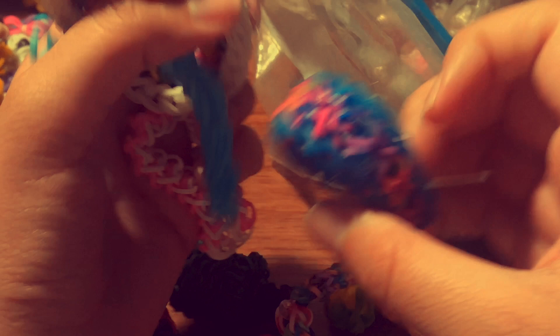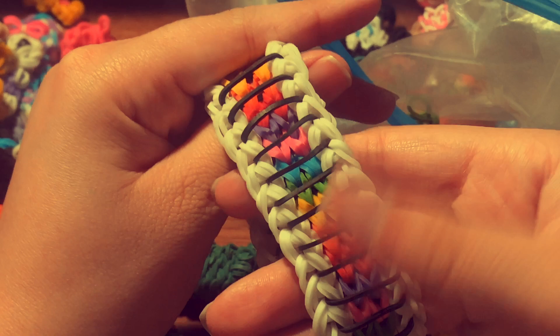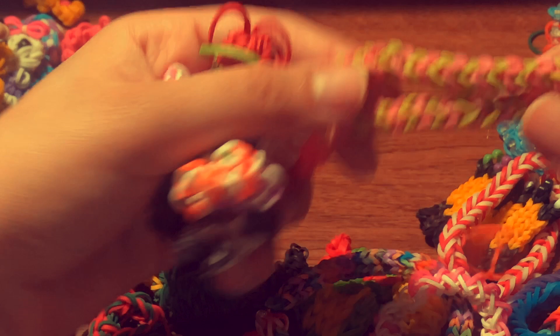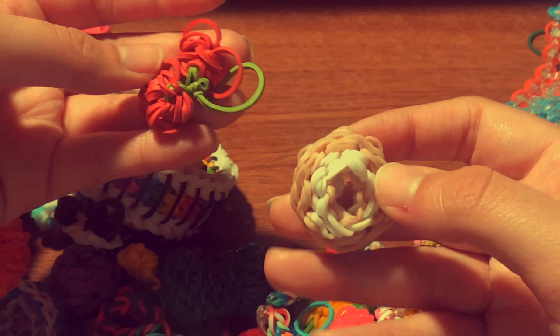I have a starburst with jelly bands and a Sailor's Pinstripe bracelet — when I made it I was super obsessed with how the middle part looked. I have the Zigzag Rack bracelet, a pumpkin charm, and a banana charm. Then another bracelet, a guava cake, a donut charm by Craft Life USA, and a cherry charm made with old Wonder Loom bands.